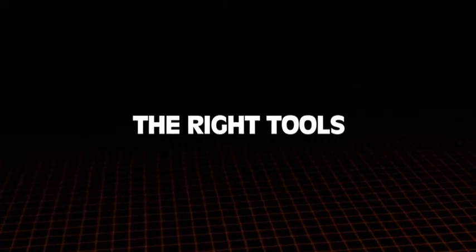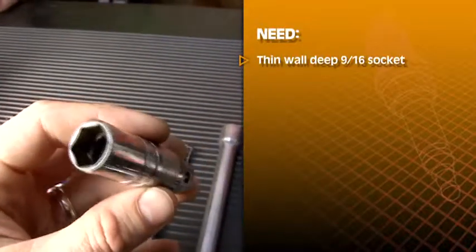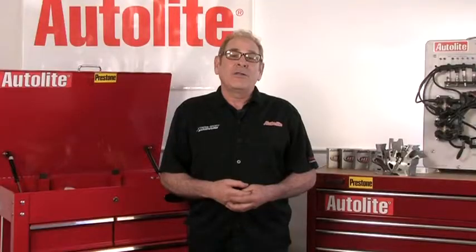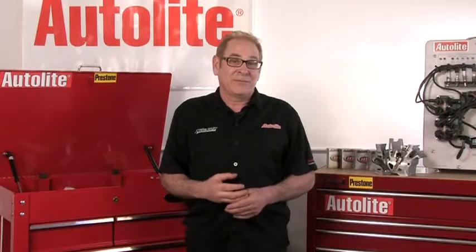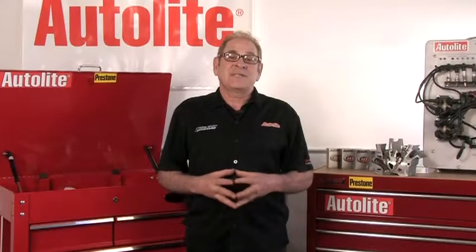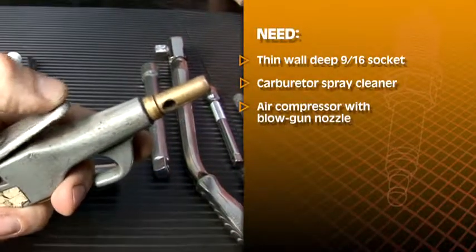Start with the right tools. You can't use air tools for this job. You'll need a thin wall deep 9/16 spark plug socket — that's important since regular sockets won't fit without interference in the spark plug well. All the major tool companies sell these sockets, so it should be easy to find one. You'll also need some carburetor spray cleaner with strong carbon-dissolving properties. Look for cleaners that specifically list their ability to dissolve carbon deposits. And finally, you'll need a blowgun nozzle for your air compressor.